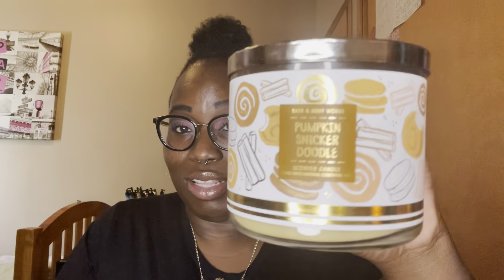The next candle is pumpkin snickerdoodle — I think this is Kate's Treats packaging. I love this one. It definitely fills up a whole room and I could smell it into the hallway. The notes are warm sugar cookies, ground cinnamon, fresh nutmeg, sprinkled with sugar. You can really smell the pumpkin and the spice — really good, really sweet. It made me want to go try an actual snickerdoodle cookie. I would definitely repurchase.